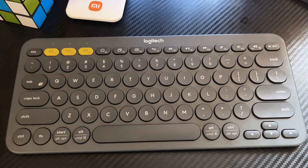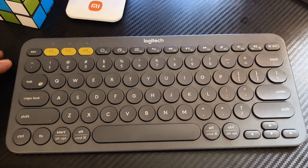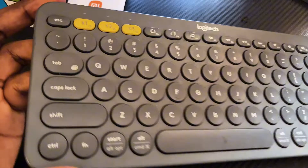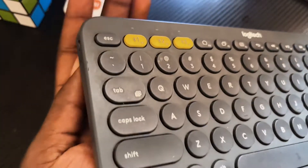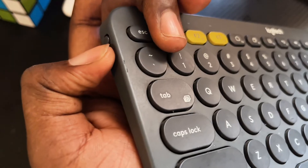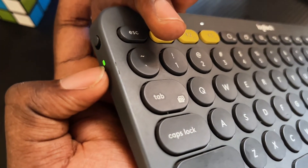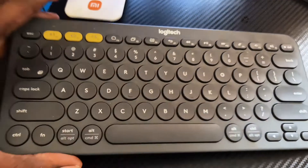I have the Logitech K380 Bluetooth keyboard here, and in this video I will show you how to turn on and turn off the keyboard. To turn on the keyboard, come to the left-hand side of the keyboard and you're going to see this button. Just push it to the top and you can see the green light indicator — it shows that the keyboard is now turned on.